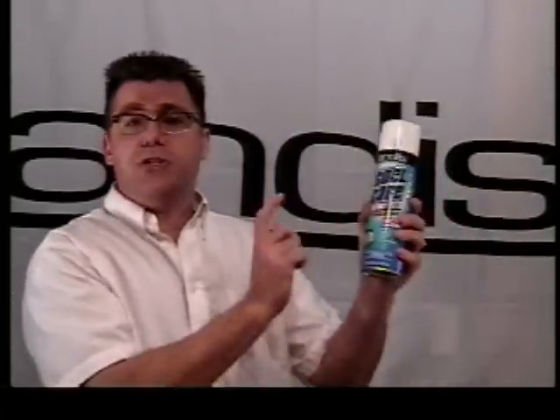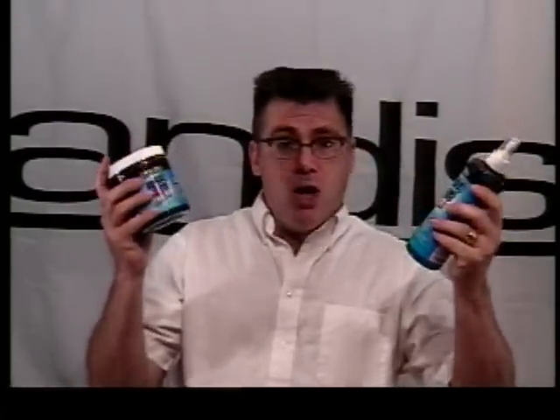Andes Ceramic blades are cared for just like our steel blades. You're going to use Andes Clipper Oil, just like you do on your steel blades. You're going to use Andes Cool Care 5-in-1 spray every client, every time, just like you would on a steel blade. And Andes Blade Care 7-in-1 also, just like you do on a steel blade.